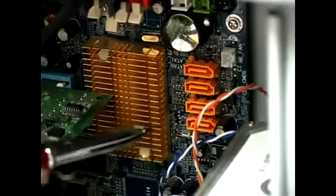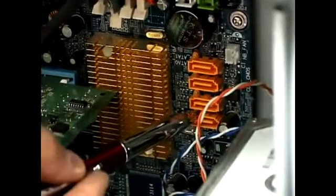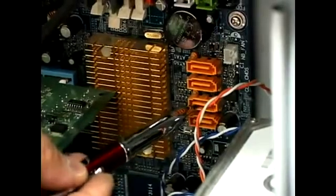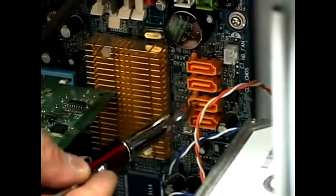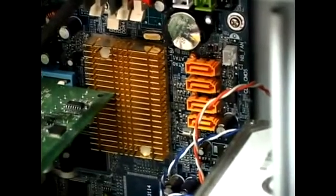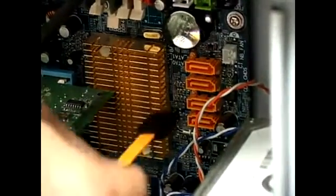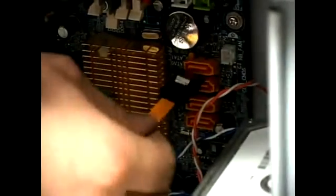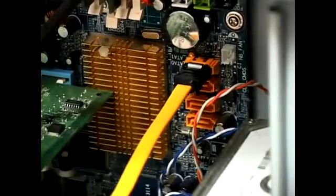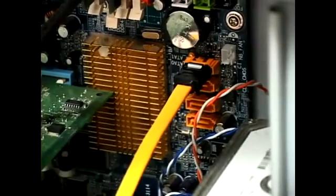Here we have a shot of the motherboard on the PC. The Serial ATA data cable connects to this connector — in my case, my computer has four. The way to connect it is really simple: you take the cable and snap it on. If it doesn't go in on the first try, all you have to do is flip it and it connects. That's it. Your data cable is connected to the motherboard, and now it's ready to be connected to the hard drive.